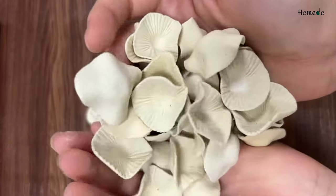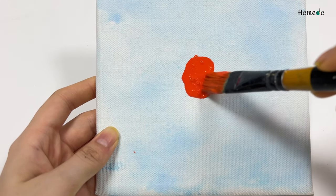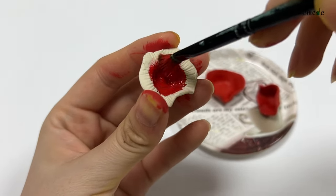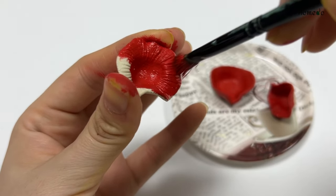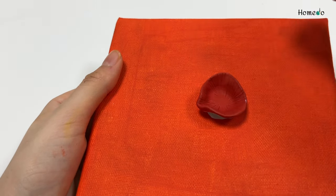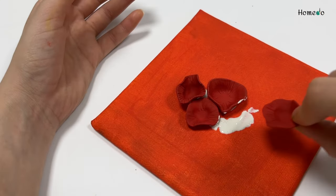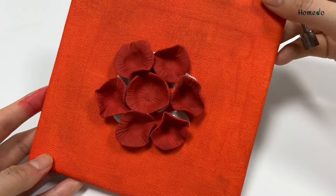It will come out really beautifully. I painted a few corals before pasting them on the canvas. Then with the help of Fevicol I made a circular pattern on the canvas. I suggested not to move the canvas — let it simply settle and dry for a little while. After it dries you can lift the canvas up and see it. So I have colored a circular pattern.